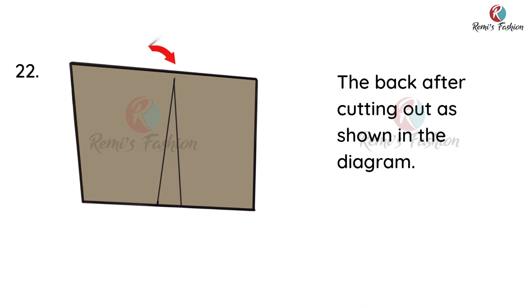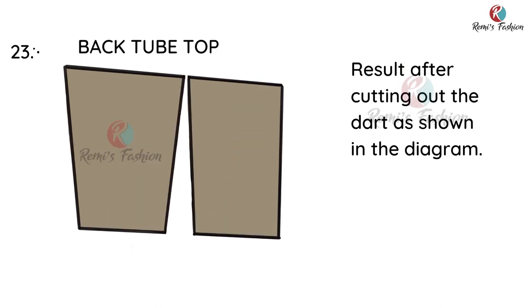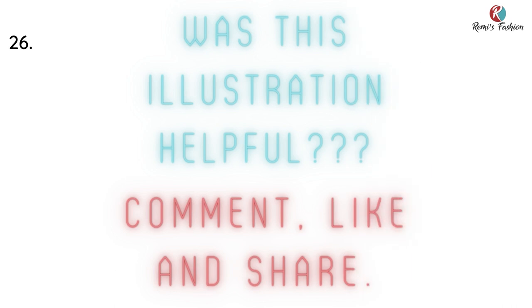This is what the back looks like after cutting out — this is before cutting out the dart lines. The next thing is to cut out the dart just as indicated in the diagram. This is what the back tube top looks like after cutting out the dart. So these are the pattern pieces both for the front and the back. Hope this illustration was helpful. Thank you for watching, see you in another tutorial. Take care and God bless.